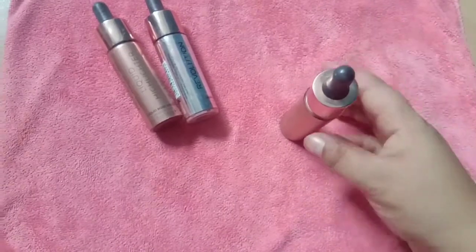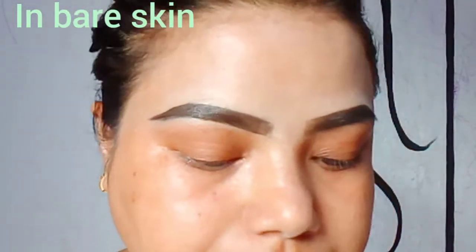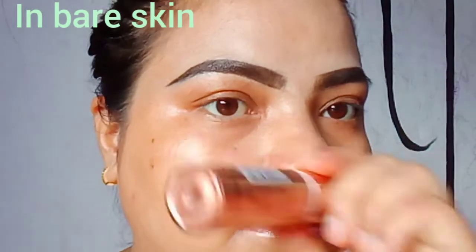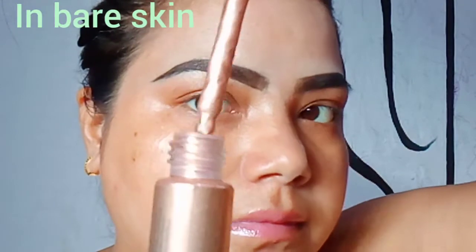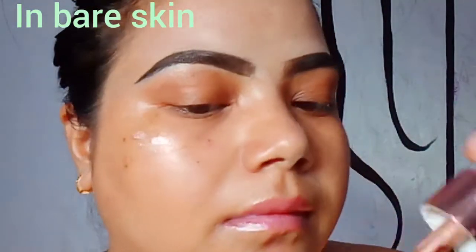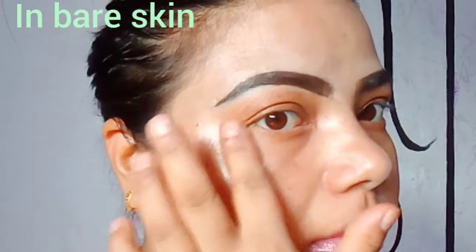I really liked Liquid Bronze Gold a lot over Rose Gold. We'll first try this on a bare face — I'm wiping my face with a hanky. Just two drops should be enough for the cheekbone area. Can you see how beautiful that looks? It has no chunky glitters at all.